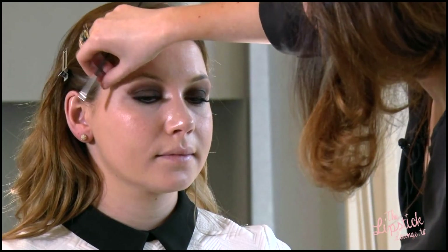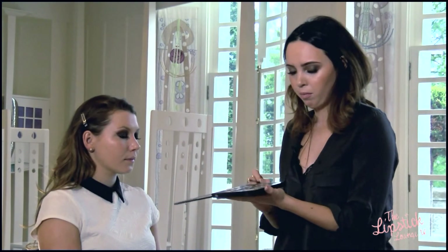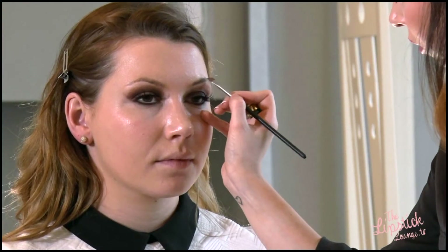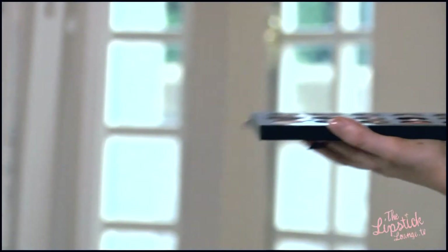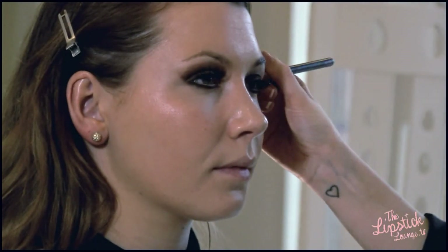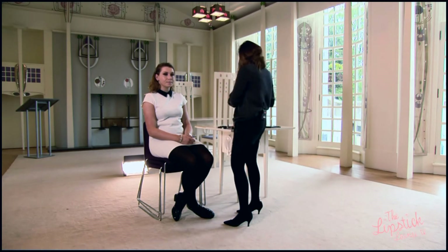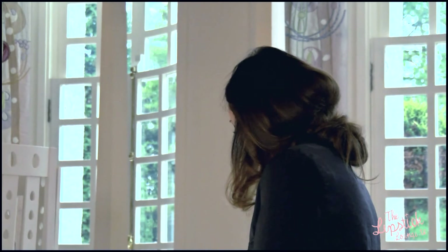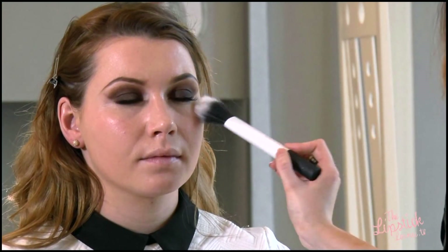Now onto the brows — I'm just going to apply some powder with an angled brush as this gives a really lovely soft look to the brows. We can then go in and tidy this up with our flat brush. Now that we have the brows in place we're going to powder all the skin down with some translucent powder. You can do this before or after you apply your blusher and bronzer — it really doesn't matter which order you do it in.